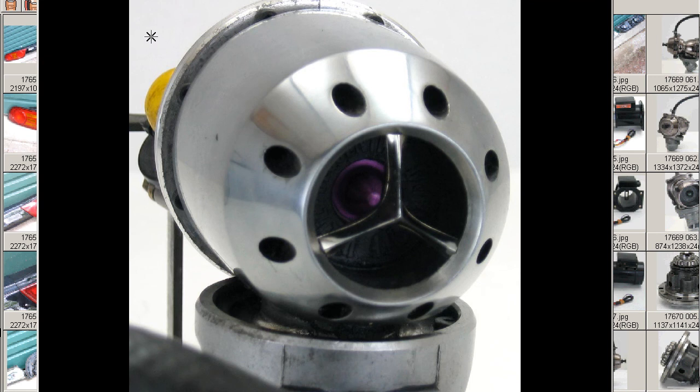So that's a Japanese HKS super sequential blow-off valve by HKS Company of Japan. Thank you.